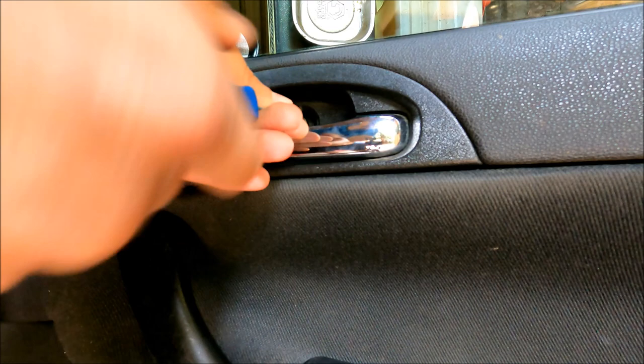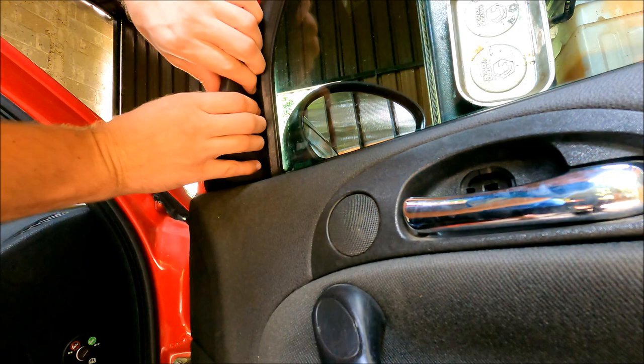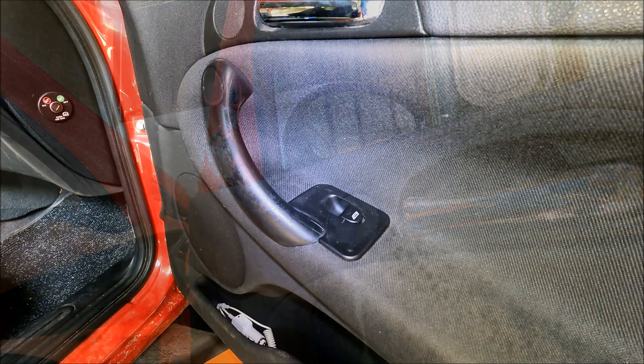While I'm here I'm also going to remove this triangular plastic piece — all we got to do is pull it off. I still have two allen screws which I have to remove: one is behind the window switch and one behind this plastic.